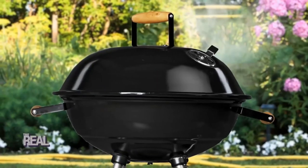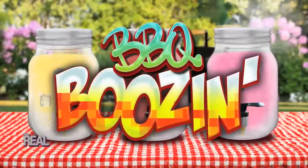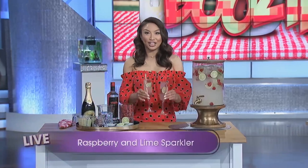If you've ever hosted a party, you know it's hard to have fun if you're playing bartender all day to your guests. We've got a few recipes that'll take bartender off your list and make turning up priority number one — this is barbecue boozing! The trick is to whip up a big batch of cocktails before the party. This is a raspberry and lime sparkler.